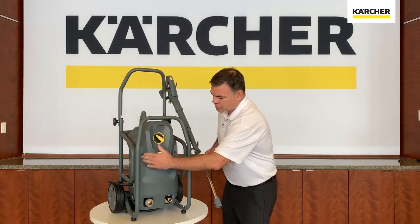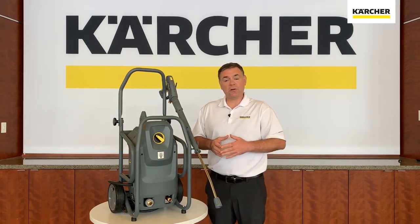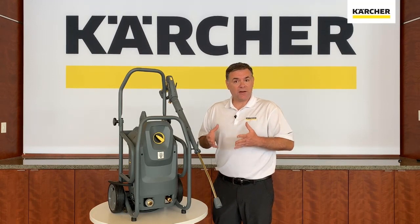It also has a smoother portion here in front with four screws you can easily take off if you wish to look at the pump or inspect other internal components inside of the pressure washer.